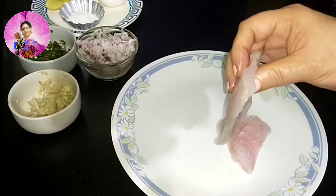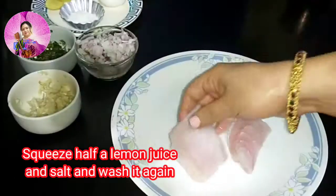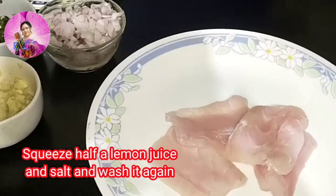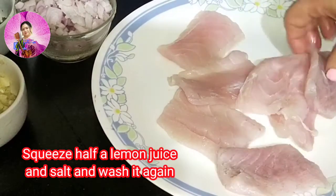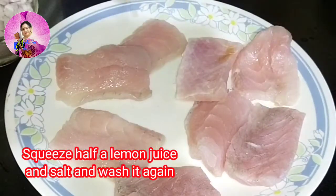I have washed this fish fillet and cut it into around 4 to 5 inches long. First I will marinate it with half a lime juice and some salt, then wash it again to get rid of the odour.